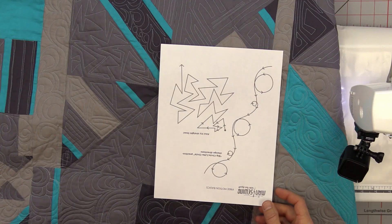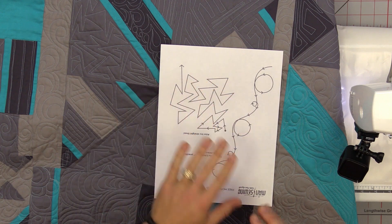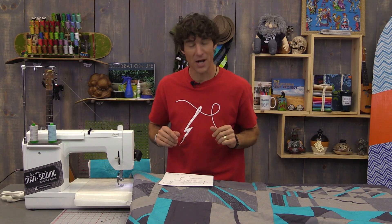The art department over at Man Sewing has done a great job with this basics of free motion quilting drill set that we have. You can see some straight lines — just look past that right now. The link is in the description below, like all of our supplies.